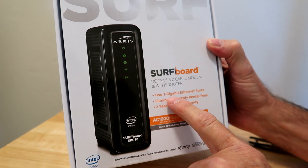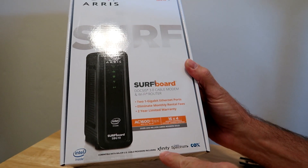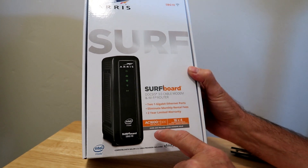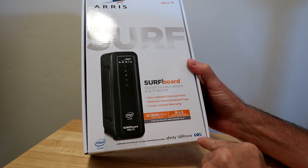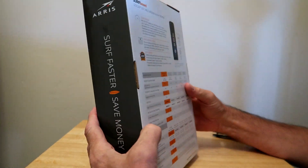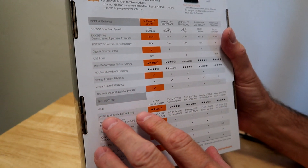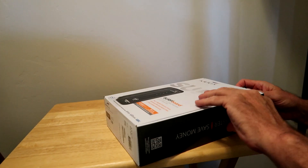It's got two one-gigabyte Ethernet ports. Eliminates the monthly rental fees. This is for Xfinity Comcast. The one I have now is about four years old and it's just not doing it, and I'm hoping this is going to be better. Charter Spectrum and Cox Cable will also use this. It's the ARRIS SBG-10. These are all the different specifications — how many Ethernet ports and USB ports and so on. We're going to open it up and see what we got.